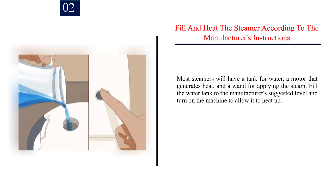Step 2: Fill and heat the steamer according to the manufacturer's instructions. Most steamers will have a tank for water, a motor that generates heat, and a wand for applying the steam. Fill the water tank to the manufacturer's suggested level and turn on the machine to allow it to heat up. Be sure to read the owner's manual carefully for instructions on safe and proper use.